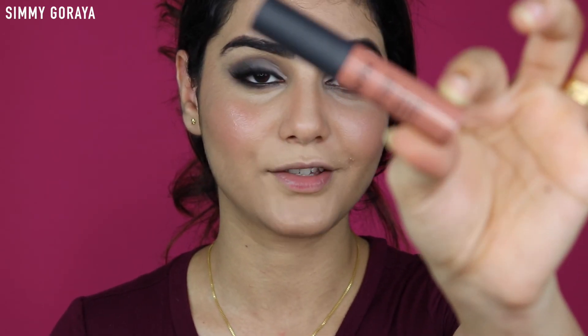For highlight I'm using my favorite highlighter, the Revolution Shimmer Bright palette - this is hands down the best highlighter so far. And for lips today I'm using my favorite nude lipstick which is the NYX Soft Matte lipstick.